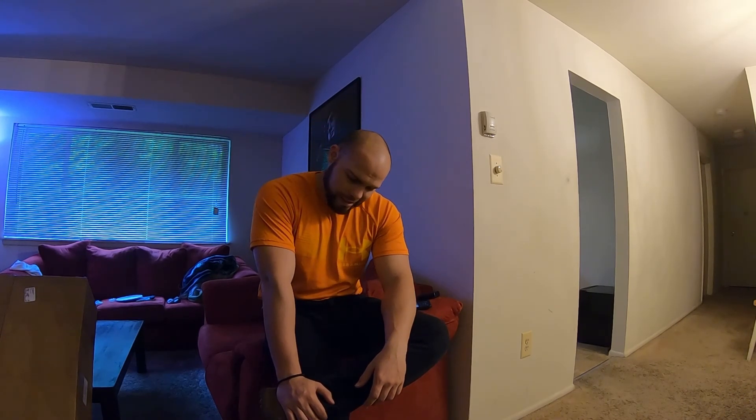Okay guys, welcome back to my channel. Today is a good day — I haven't been able to upload many videos but I got some coming soon. So basically today is a big day. I was not expecting this delivery today and I'm really excited.